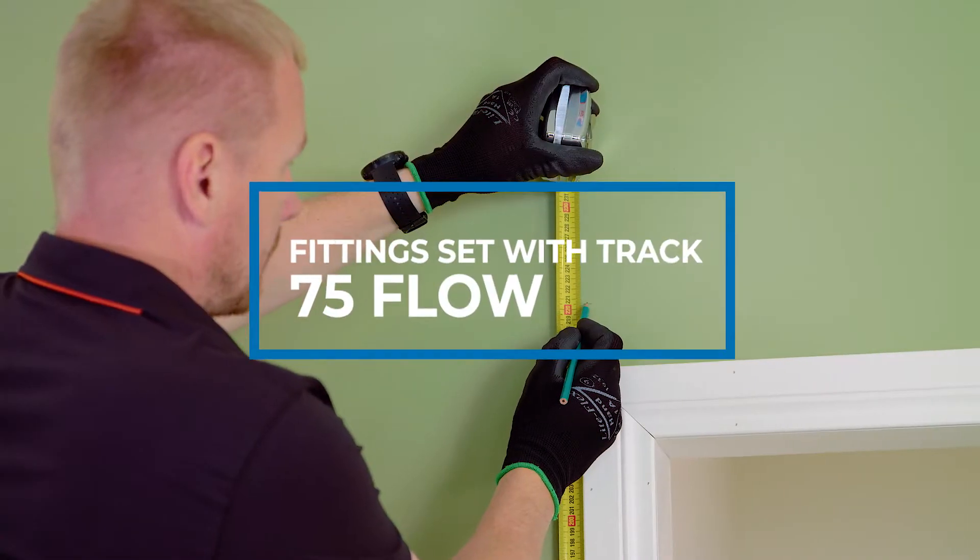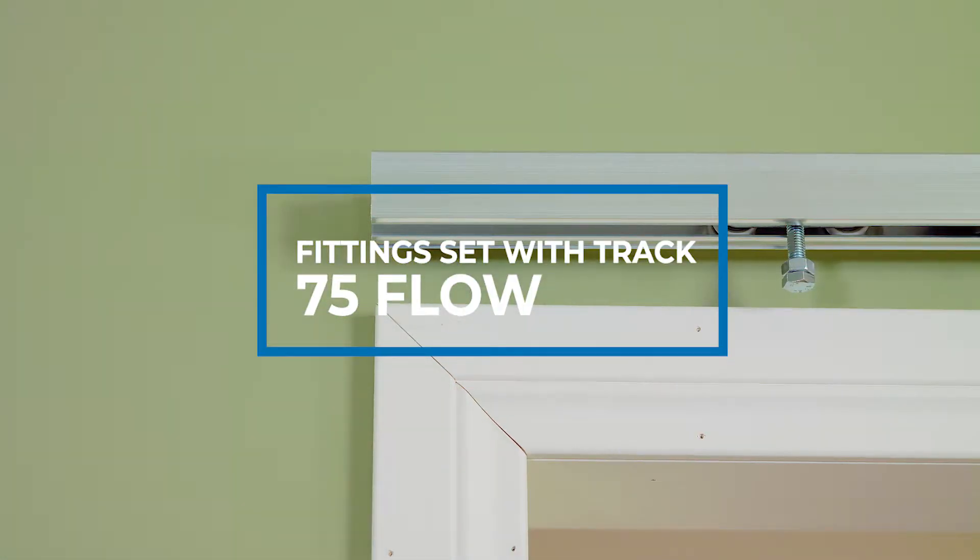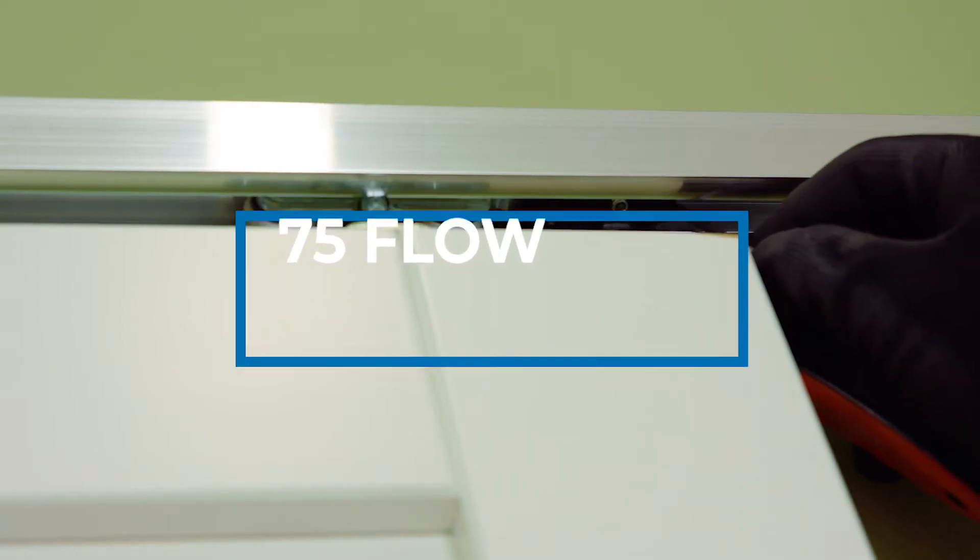In this video we will guide you step-by-step on how to install the 75 flow sliding door system with a standard sliding door.